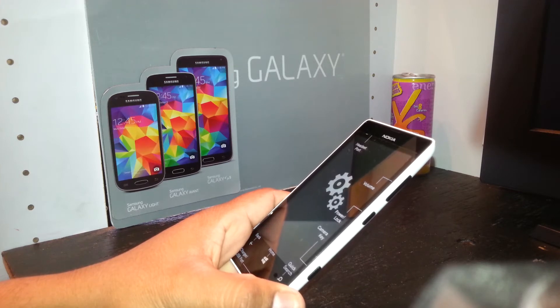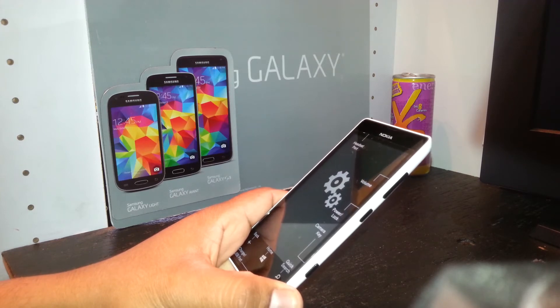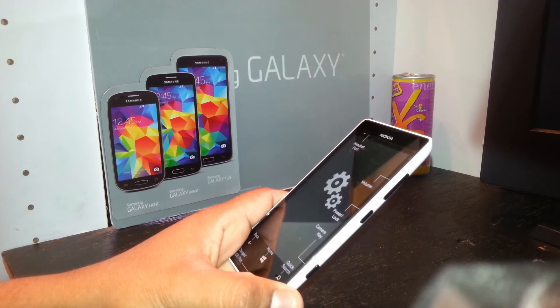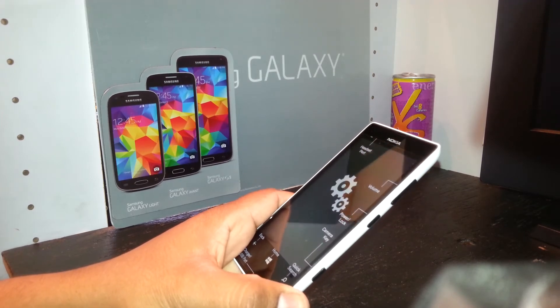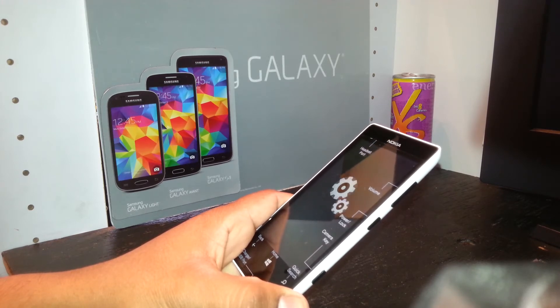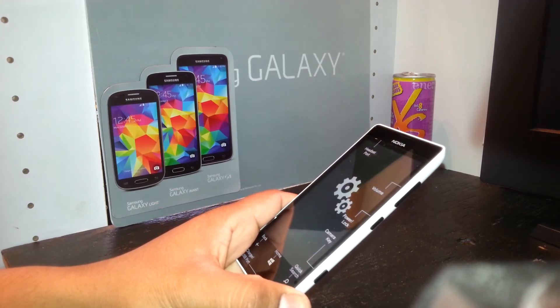Any screen pattern, passcode, or Microsoft account blocking your screen has been removed at this point. Any other information stored in the phone — including apps — is also being deleted. This process will take maybe five to eight minutes, so be very patient.